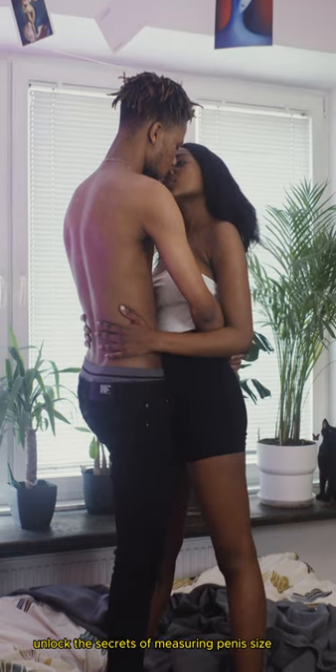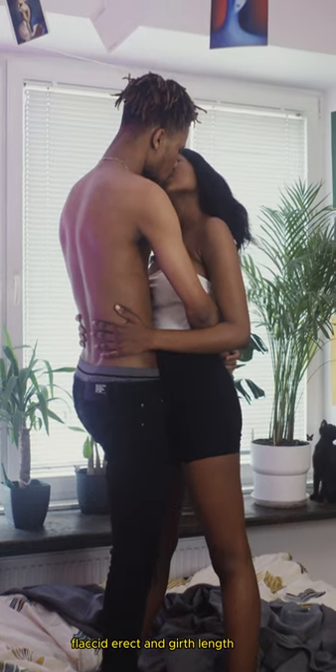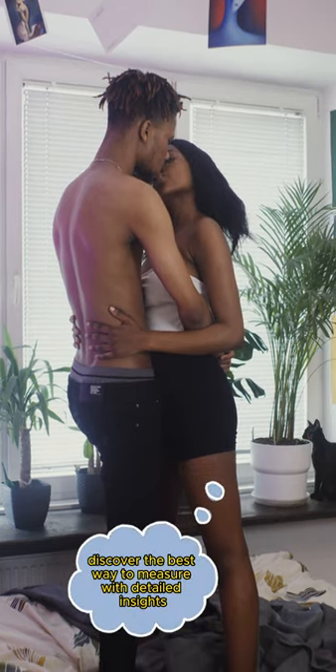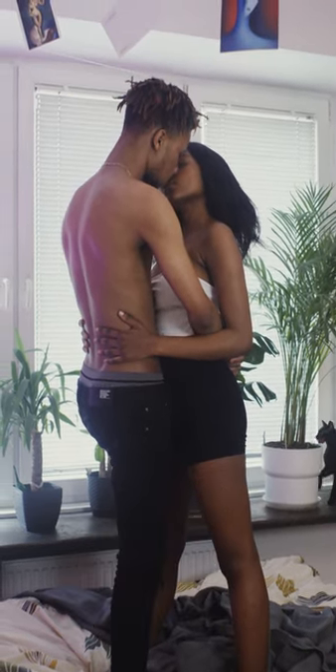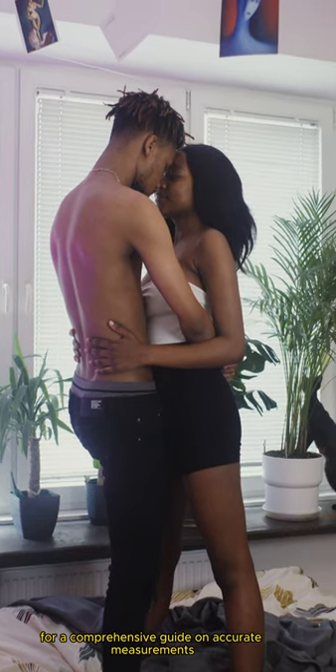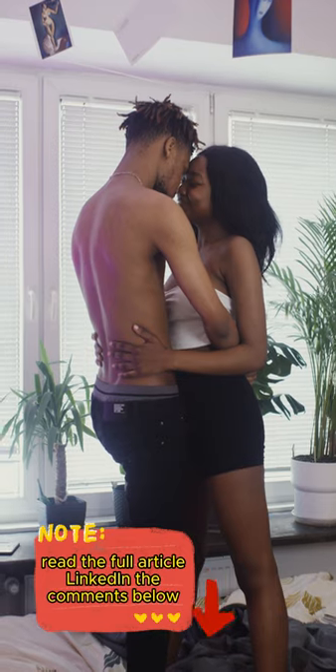Unlock the secrets of measuring penis size — flaccid, erect, and girth length. Discover the best way to measure with detailed insights. For a comprehensive guide on accurate measurements, read the full article linked in the comments below.